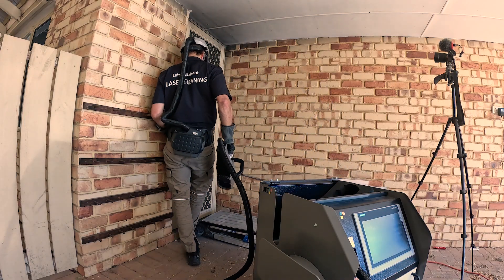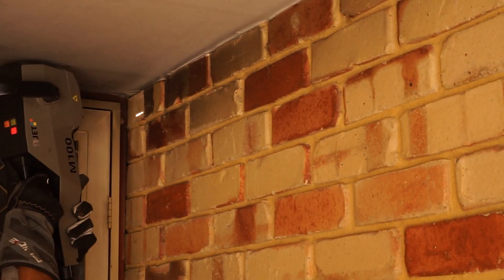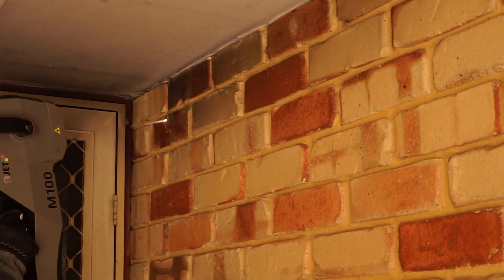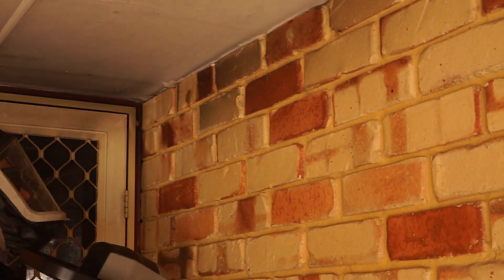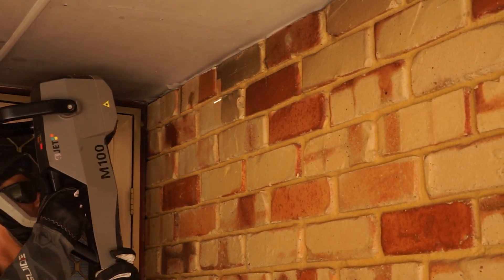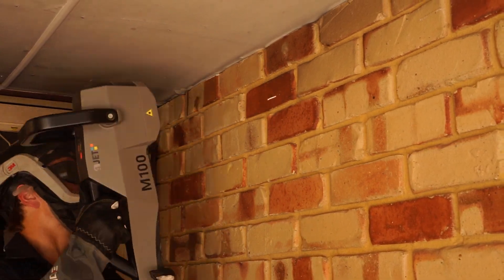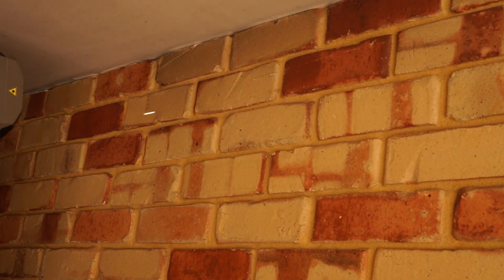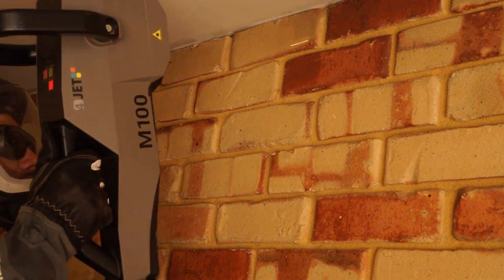We had already finished the back and it was time to move on to the front, where there was a very light layer of soot extending about five to six hundred millimeters — just over a foot — out from the door, basically just dissipating as we went along. The beauty of laser cleaning is the laser will tell you when the surface is clean — it extends down until it's basically saying we're done now. The same goes as we go along to the right-hand side; eventually the laser just gets quiet and you know you can stop.